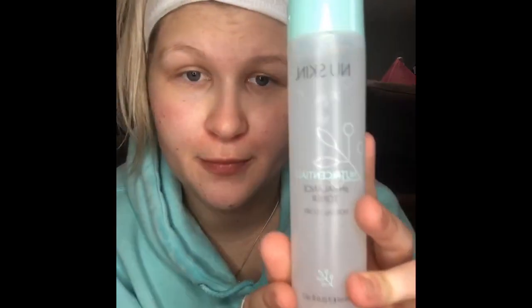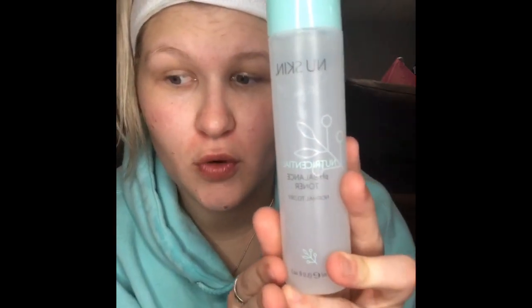After I cleanse and rinse, I'm going to take the pH Balancing Toner, which is also for normal to dry skin. I just put some on my little reusable cotton pad that I got off Amazon, and then just wipe this all around my face.